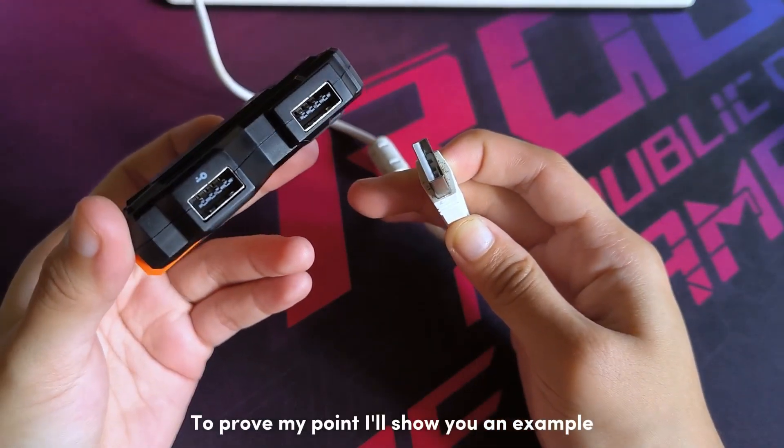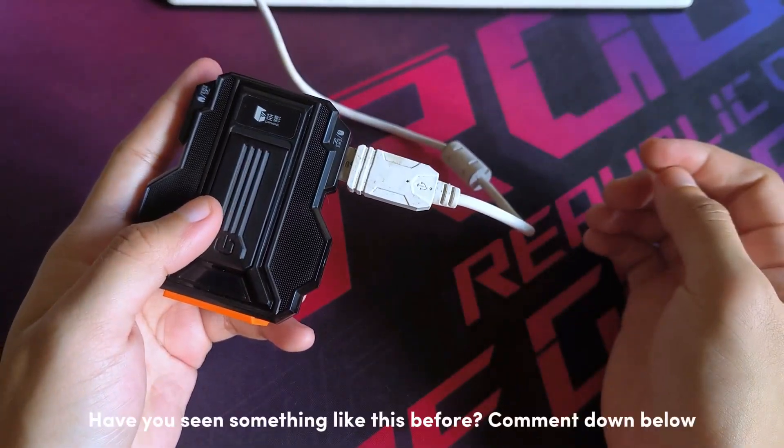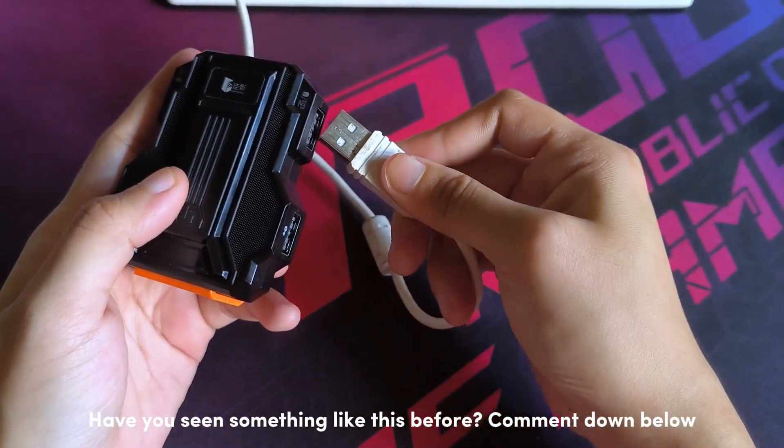To prove my point I'll show you an example. This is my keyboard USB plug. Have you seen something like this before? Comment down below.